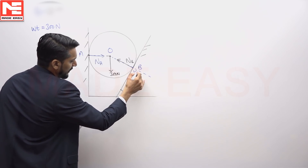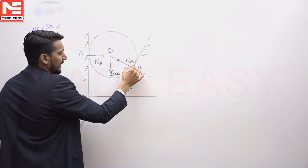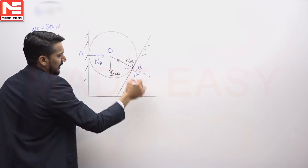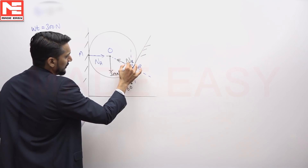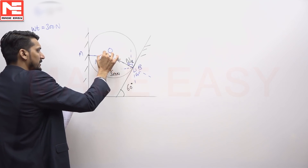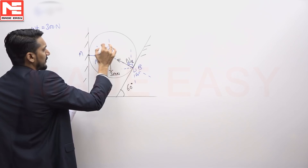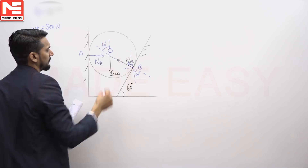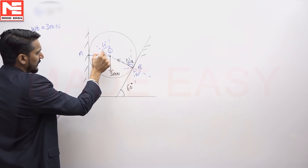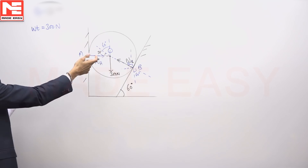This particular angle is 60 degrees, as we have studied from Class 11 onwards. If this angle is 60 degrees, then this angle is also 60 degrees. And if this is 60 degrees, then this other angle is going to be 30 degrees.